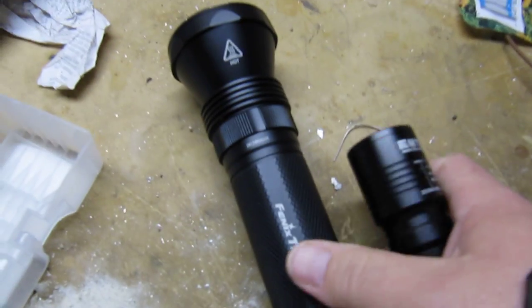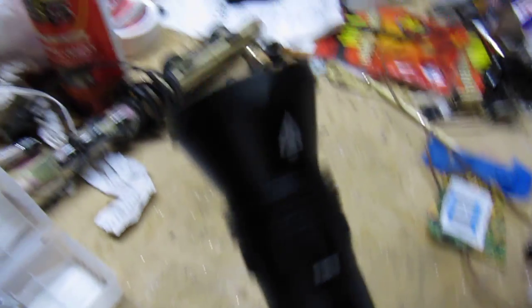And here's the Phoenix TK40, and you're all familiar with that — it's very, very bright. Great light. About 150 bucks. Worth every penny.